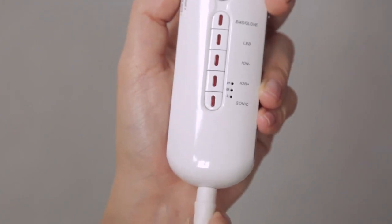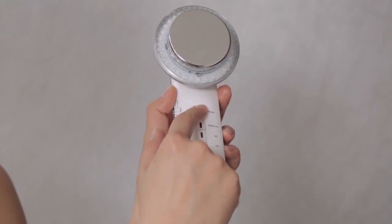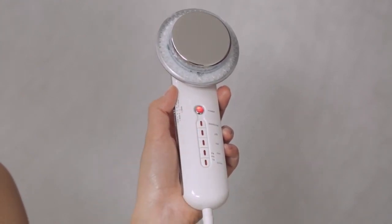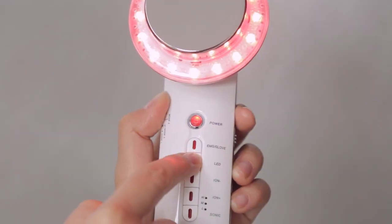Connect the body sculpting device to the power cord. Press the on/off button to switch on or switch off your device. Press LED and choose the desired light mode.